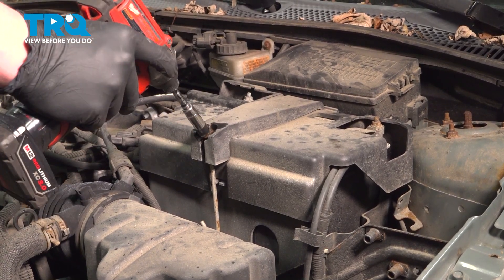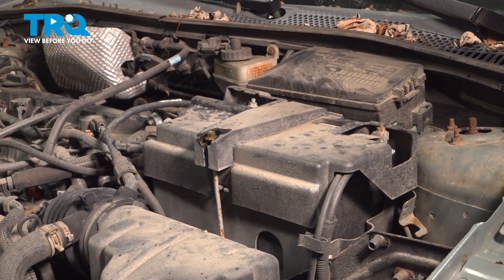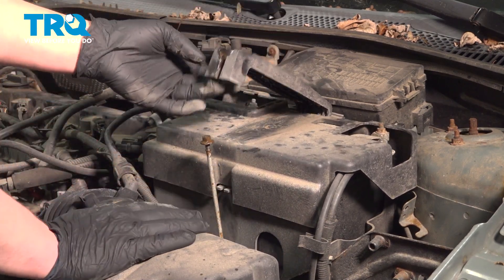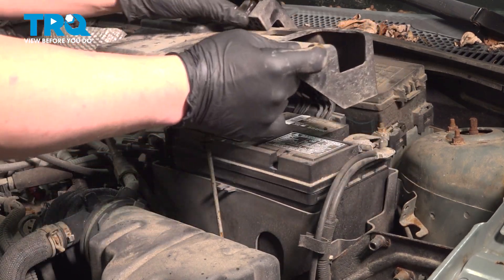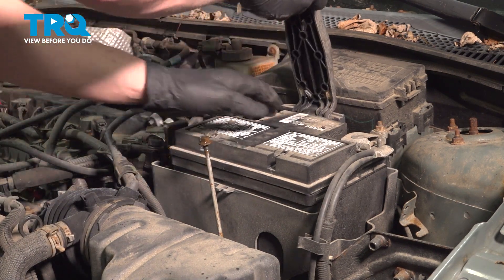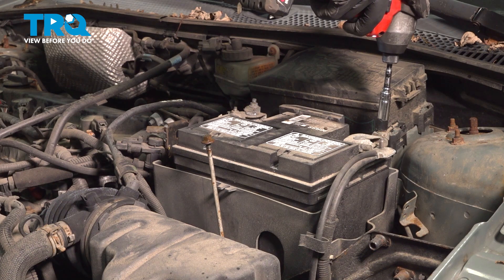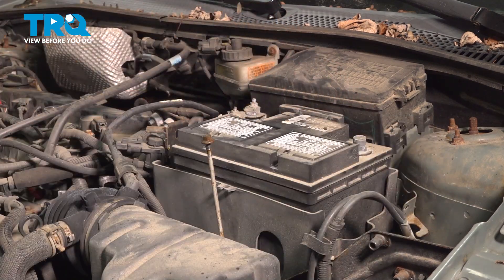Using a 10 millimeter socket, loosen the top nut. Pull the pole out and lift the bracket up. Remove the plastic shield. Remove the bracket. Using a 10 millimeter socket, loosen the negative terminal. Pull the negative terminal off and put it to the side.